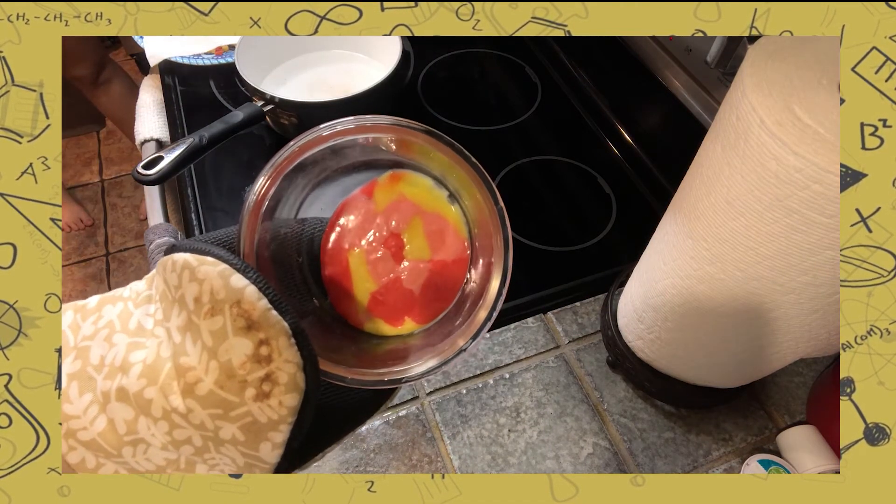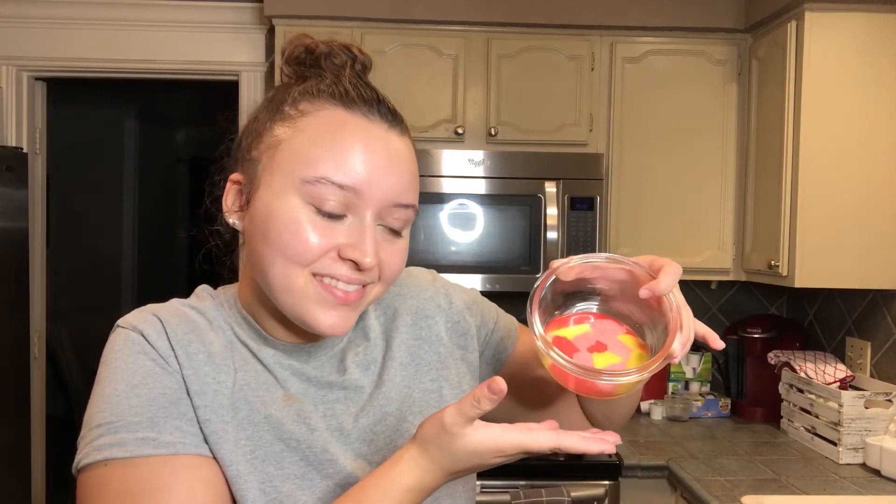Once the starburst hardens, you finally have your igneous rock. This experiment was so fun and delicious — I hope you enjoyed it!